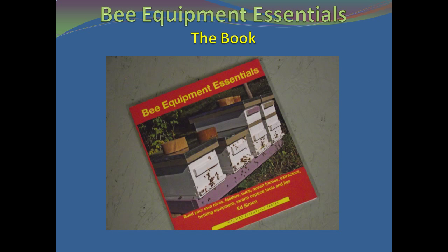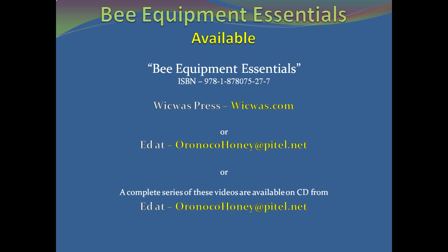The Bee Equipment Essentials Book is the one place where you can find all the dimensions and instructions needed to construct the basic equipment used by backyard and serious sideliner beekeepers. The book is available through wikwakpress.com or by emailing orinokohoney at pitel dot net. A CD with all six videos is also available from the same email address. For more information on the book and the author of this series, please see the introduction segment of this series.